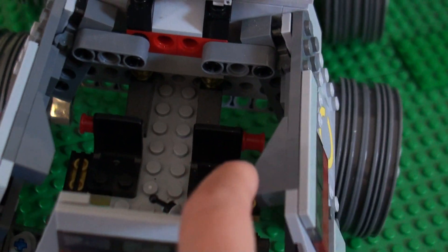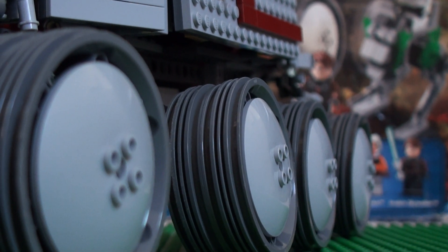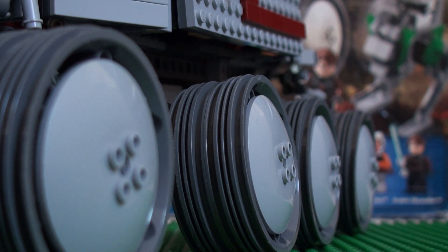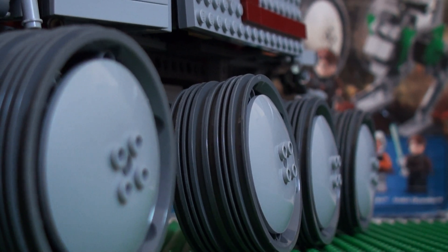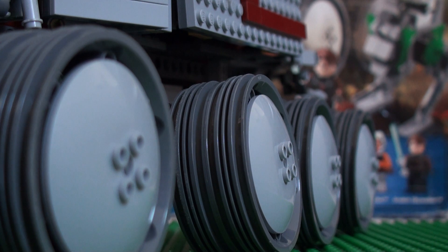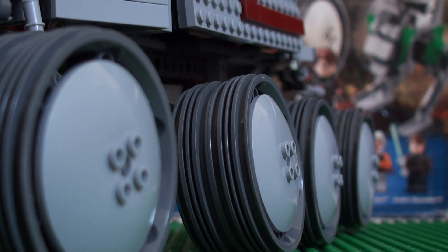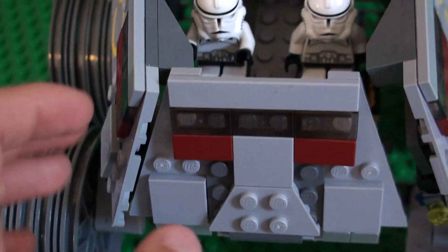Then open this up — there's room for two clones. I'll put two Episode III clones in there. Okay, so there we are. You can close it and move these guys — it's pretty simple.